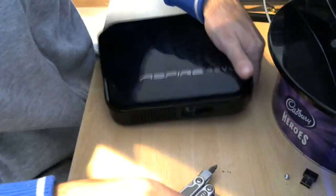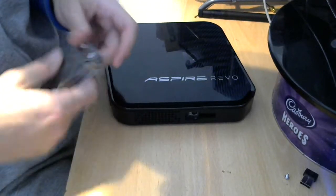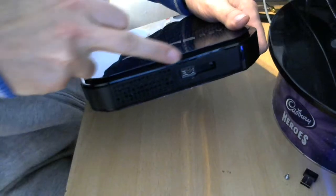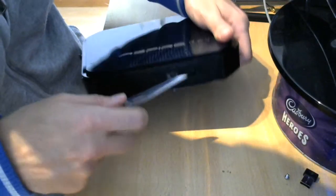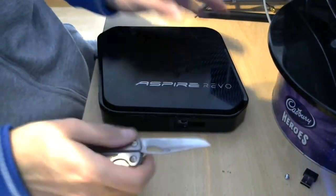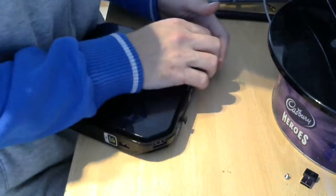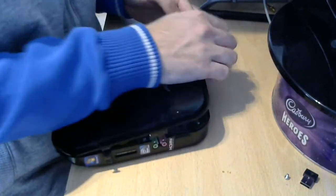Then we need to pry apart the top cover. What I use is my knife, but you can use a plastic card or debit card or something like that. And when you pry it apart, you just use the rest of your fingers.